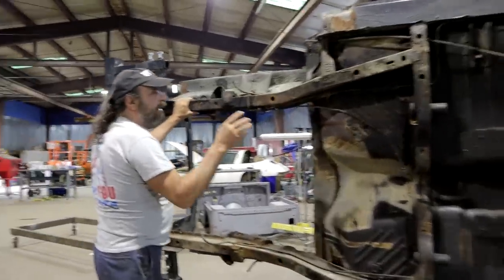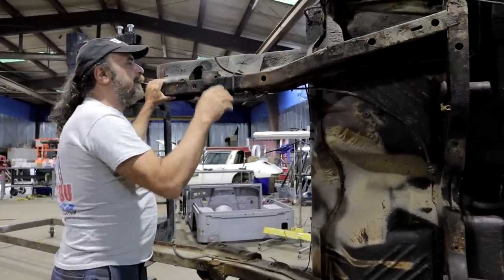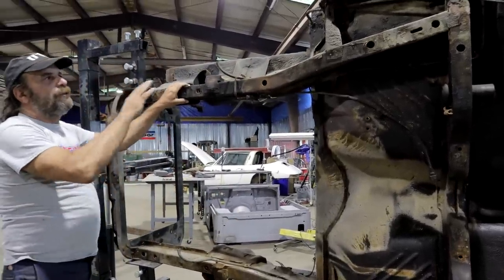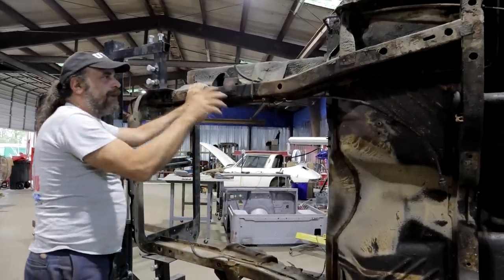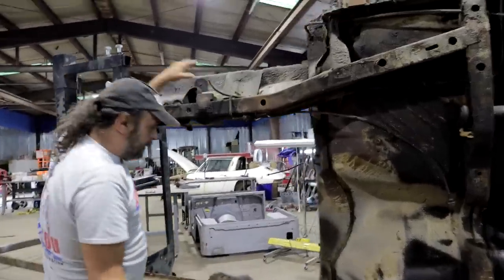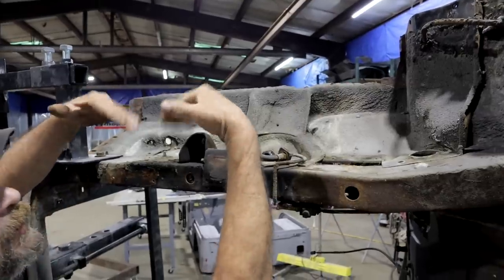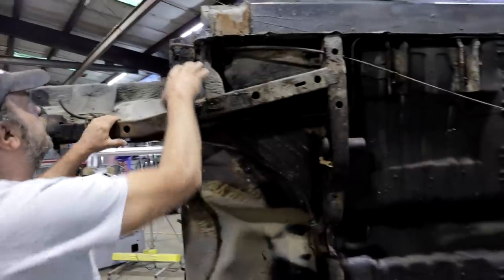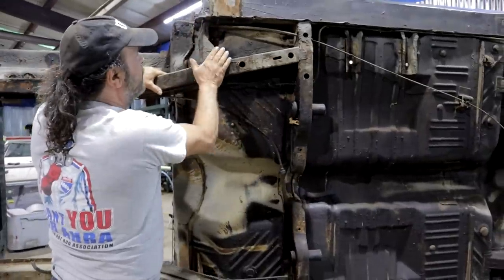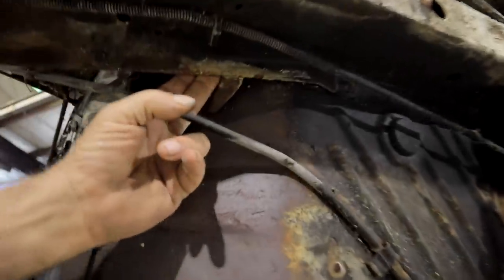The front frame rails on these B-bodies are all the same from '62 until '72. In '73, they went to a slightly different K-frame because they went to an isolated mount, so those frame rails come up high with a much more elaborate K-frame setup. On these cars, the inner fenders are part of the structure — they hold the core support and the firewall apart so the car doesn't flex. This is the firewall support, and the bulk weight of the front of the car is pushing down right on this section.